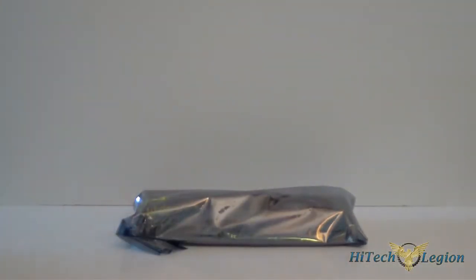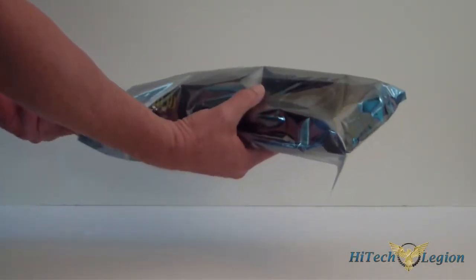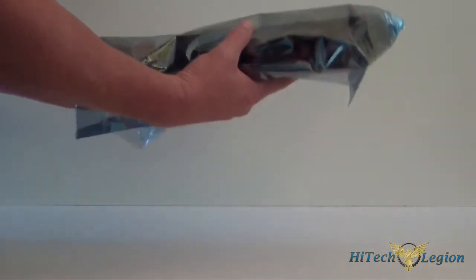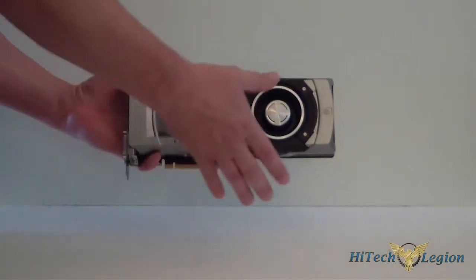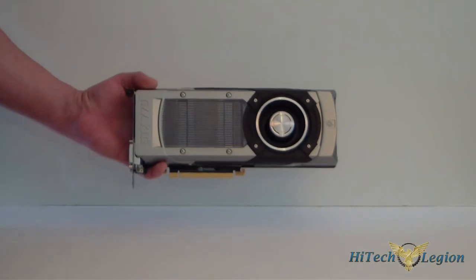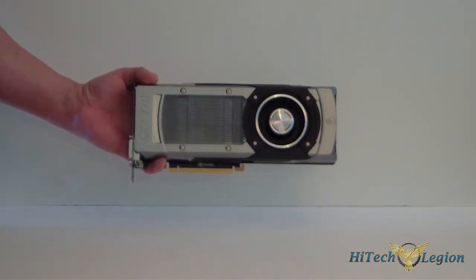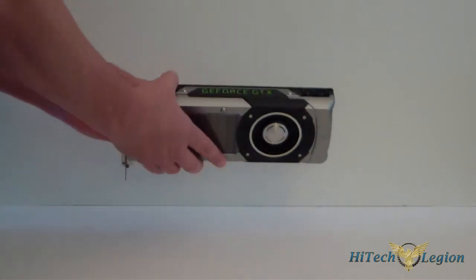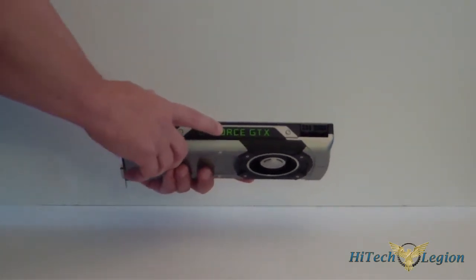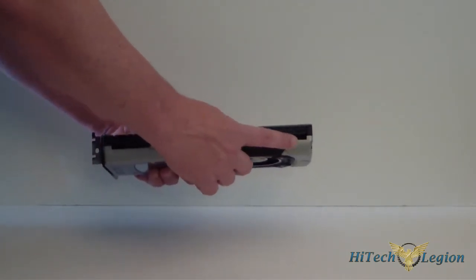We'll take it out of the anti-static bag and let's take a look at the card. As you can see, it has the silver anodized casing like the GTX 690, the Titan, and last week's launch, the 780 — I'm sorry. It says GeForce GTX on the front. Right here are your two power connectors which would be a 6-pin and an 8-pin.